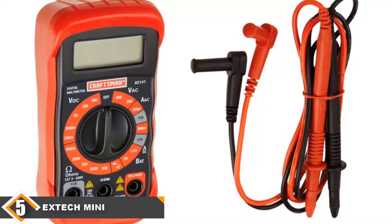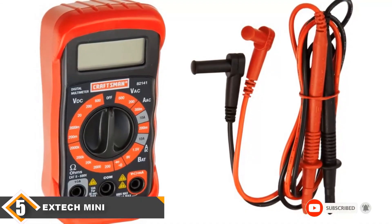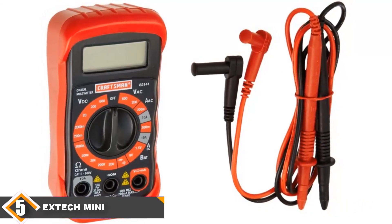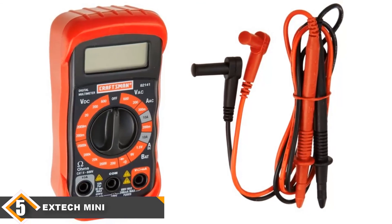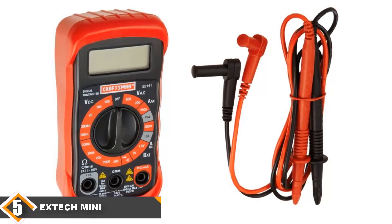It's extremely easy to use the ExTech multimeter, even if you're not an expert. Compact, simple to read, and most significantly flexible — thanks to its versatility and numerous additional functions, you can troubleshoot and fix anything you want, even delicate electronic devices such as cameras and computers.